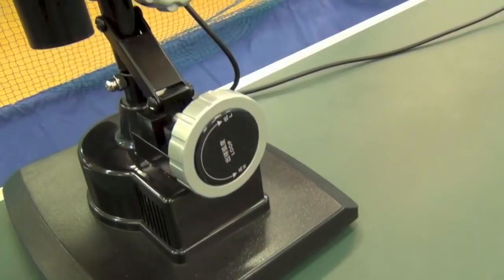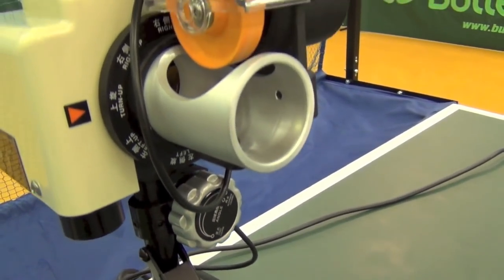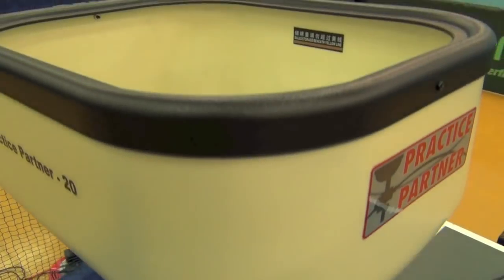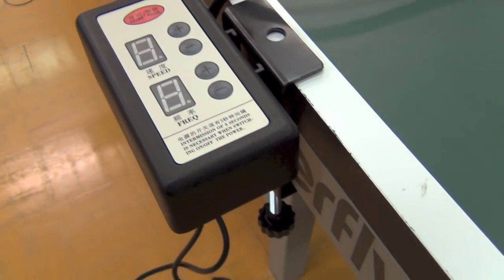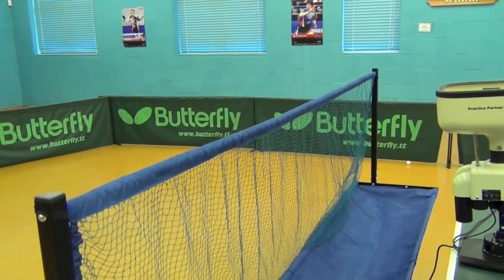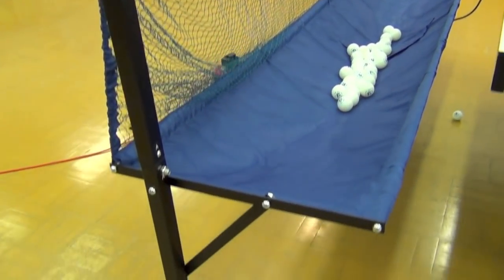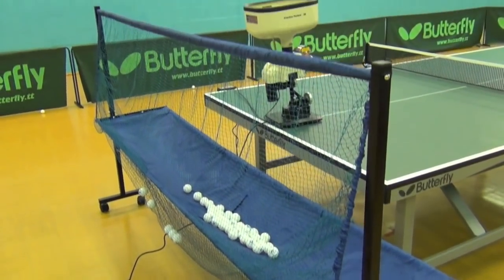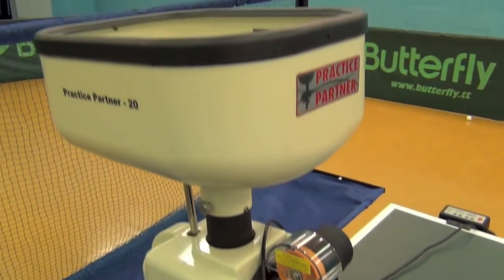The model we've been looking at here is the Practice Partner 20. These dials control the direction and spin placed on the ball, and the hopper at the top holds at least 50 balls. The speed and frequency of delivery is controlled from the control panel, which clamps onto the side of the table. Available separately or as part of a package, the catching net is pretty much essential unless you like picking up balls. For more information on the Practice Partner 20, please pop into our showroom, drop us an email or give us a call.